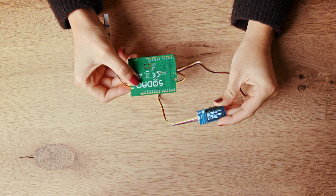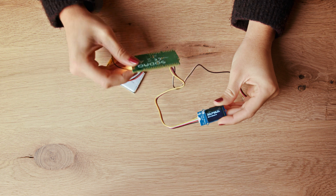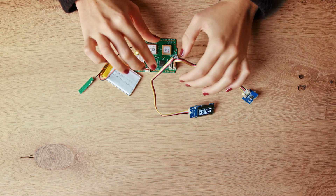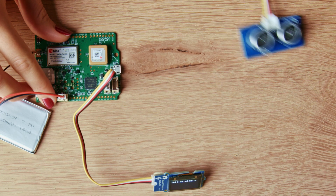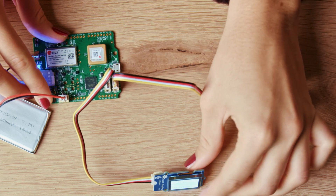Just hold the board upside down and wait for it to start skipping through options. Once your sensor of choice is displayed, you can flip the board back. Then replace the temperature sensor with your sensor of choice. It's that easy.